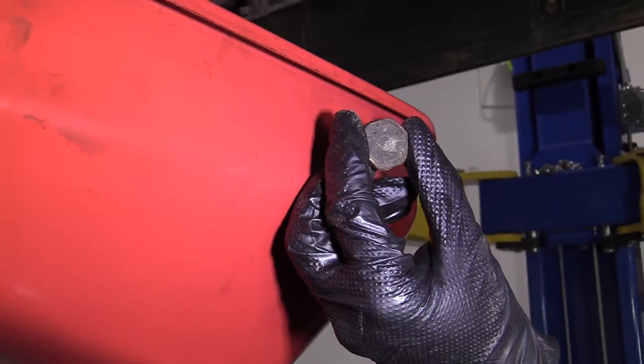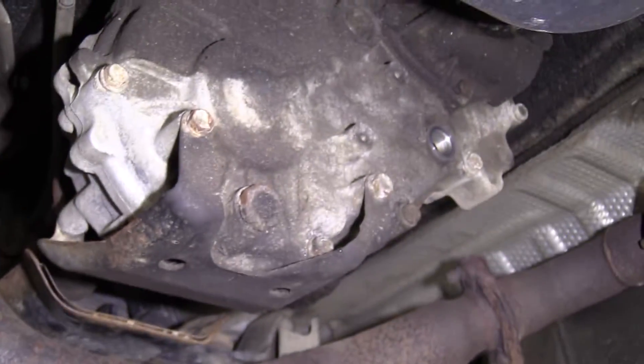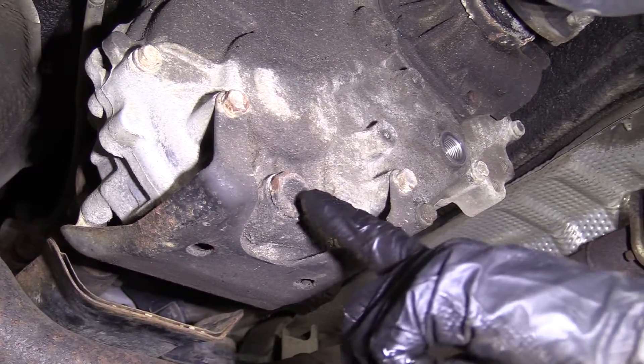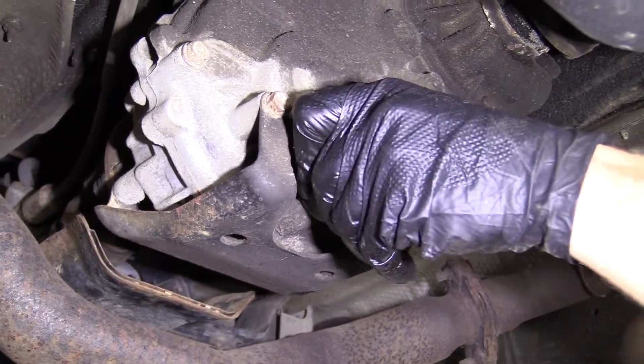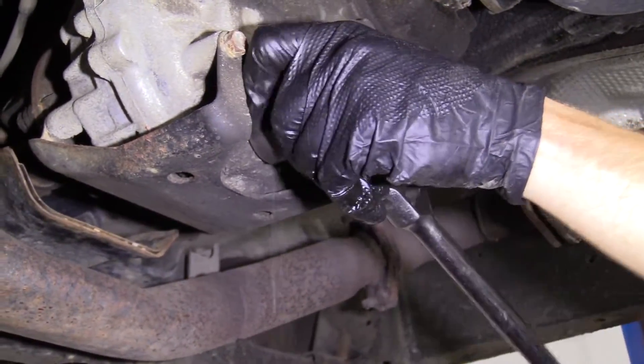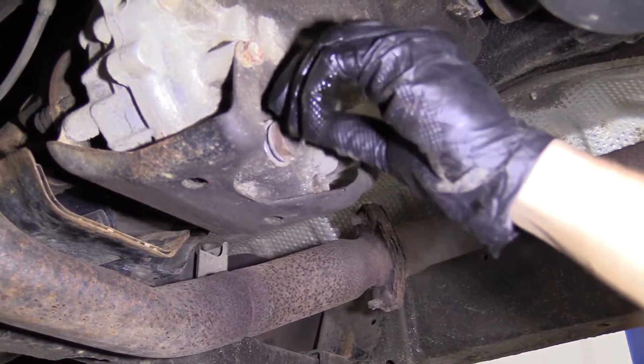Here's our plug — 24 millimeter. We'll set this aside. Now we're clear to remove the drain. Fluid's going to come out, so make sure you have your receptacle there. Same socket, 24 millimeter.